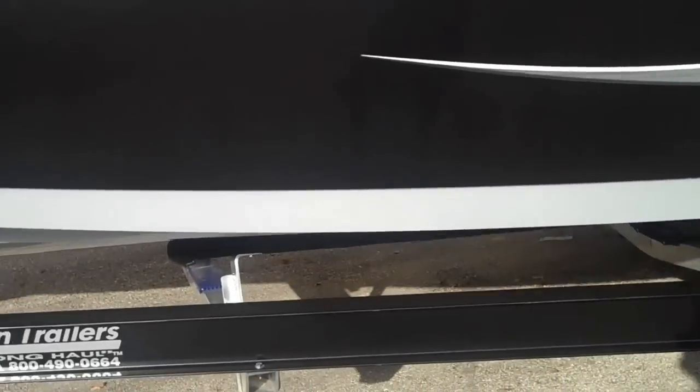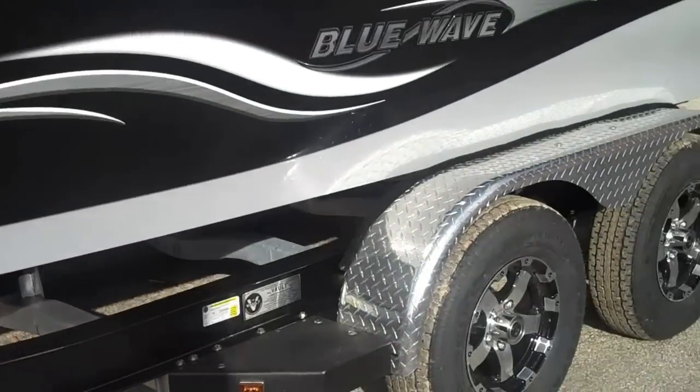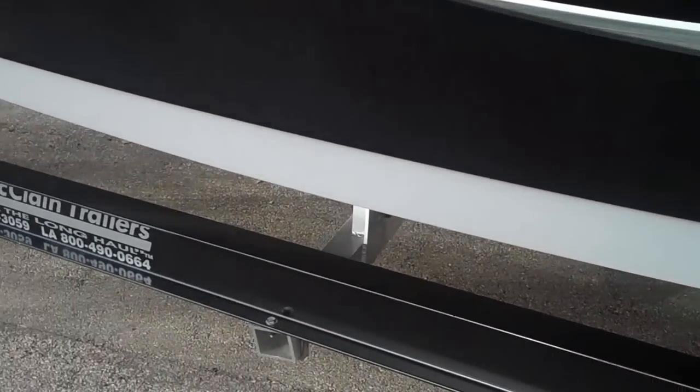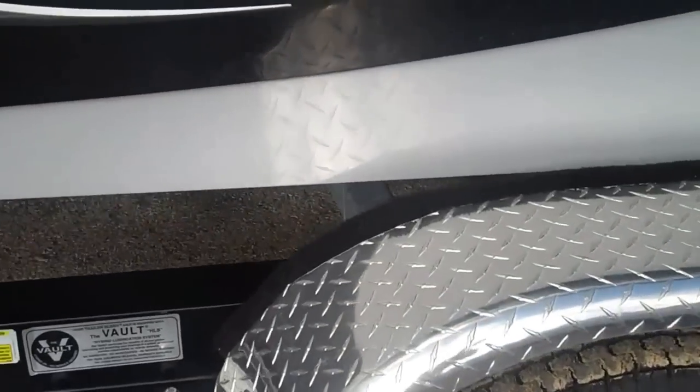So it gives the boat a really custom look, especially with a black boat setup like we've got here — you can see it just gives it an amazing look. No one's doing that in the marketplace. We've been working with McLean to help us get this finished look. They do a great job; they're out of Houston. Highly recommend them — it's all we use under our Blue Waves.